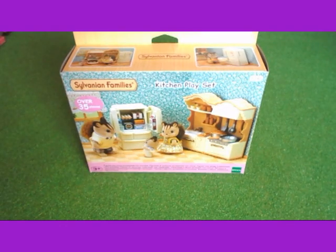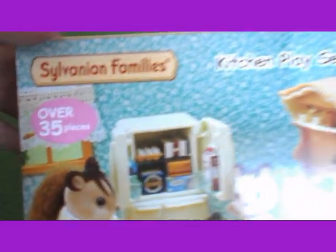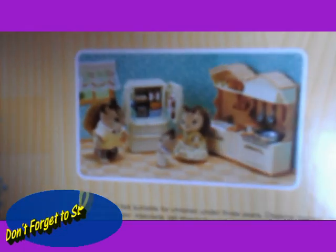Hello, today I'm going to be unboxing the kitchen playset. It says it's got over 35 pieces. This is what's inside, so now let's open it.